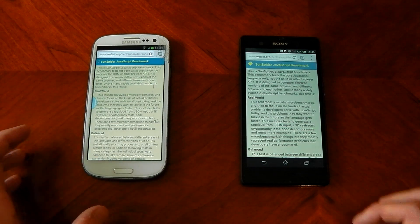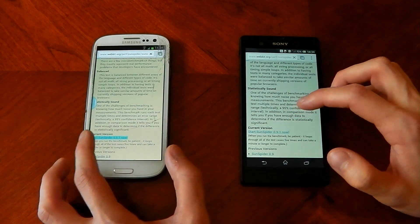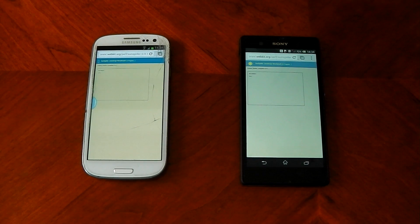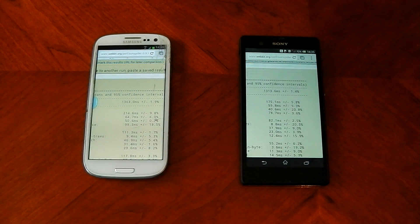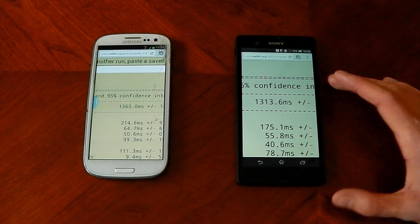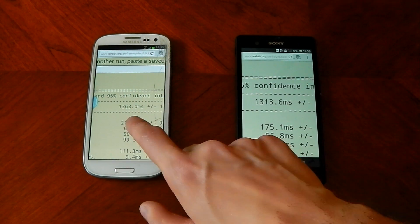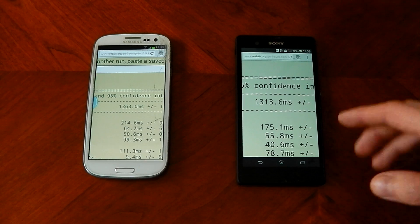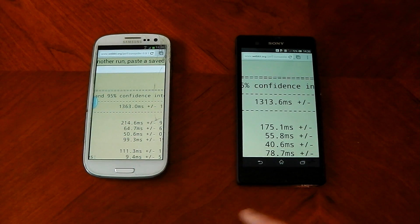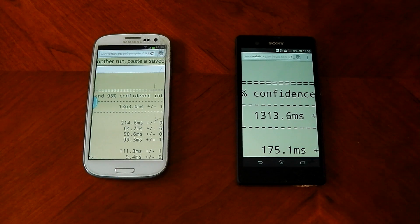Now let's run the Sunspider benchmark — though it's somewhat redundant since we've already seen the S3 is faster in real-world performance. The Galaxy S3 was first to load and first to start the test. Both are now done: the Xperia Z scored 1313 and the Galaxy S3 scored 1363 — lower is better, so the Xperia Z is marginally quicker on Sunspider. That's an amazing score from the S3 for a year-old device; the Xperia Z should arguably be doing better given its specs.